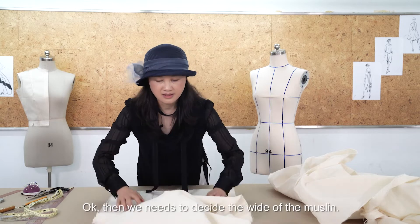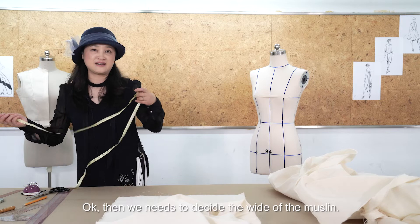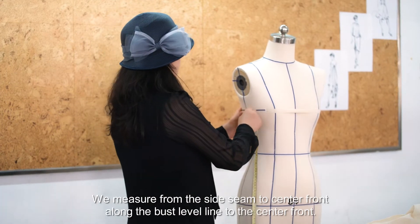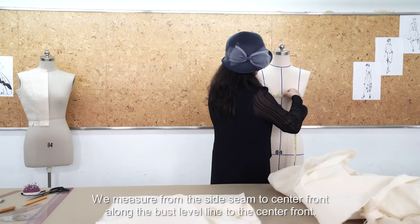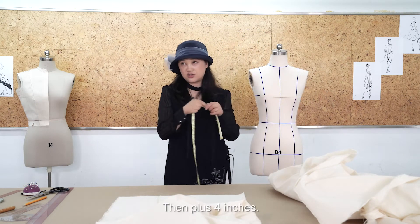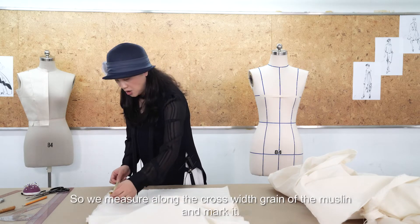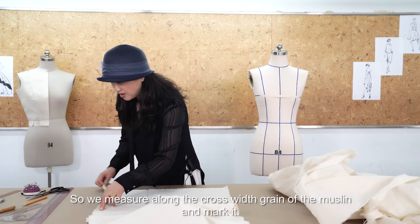Next, we need to decide the width of the muslin. We measure from the side seam to the center front along the bust level line, then add four inches to get the width. We then measure along the crosswise grain of the muslin and mark it.